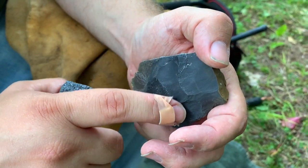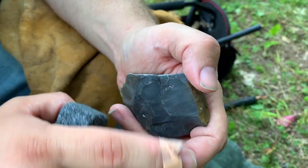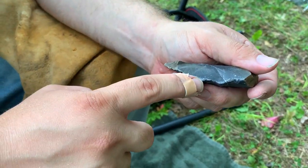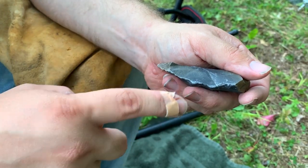You can see right here — the shallow area is where one of the flakes came off. Same thing here. And you just keep doing that over and over again until it gets down to the shape and size you want. The platform there and the platform there — the lowest points on the rock.